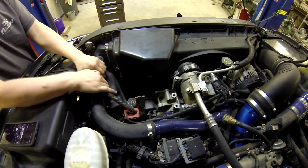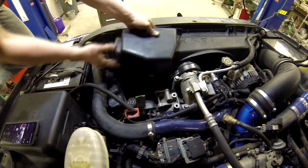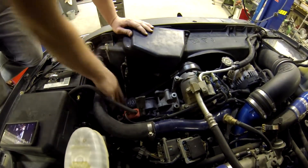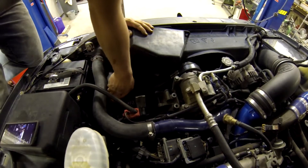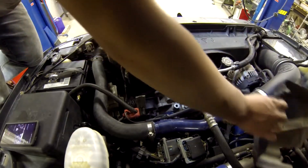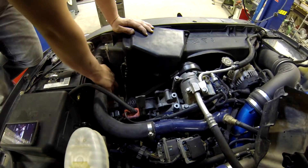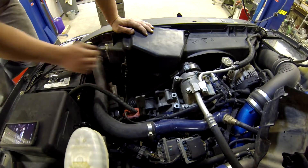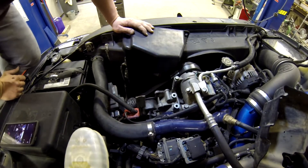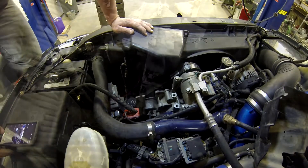Now that we got that loose we'll go ahead and remove the ECU cover itself. The easiest way to do this is to get the TCM out of the way and then just finagle the cover up and right on out of there. Next, to get down to the ECU we're going to need a 7 millimeter socket on our ratchet to remove both ECU connectors. There's a screw right in the center of the connectors — that's what you need the 7 millimeter for — and then the connectors will come out.